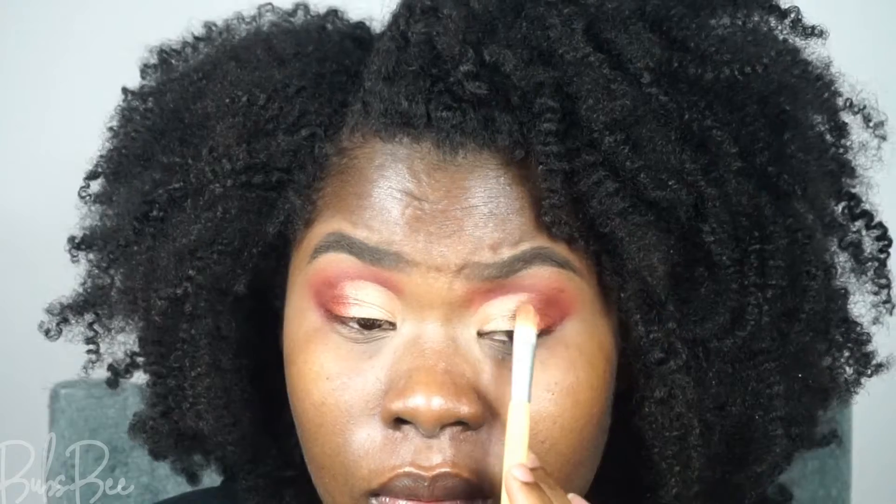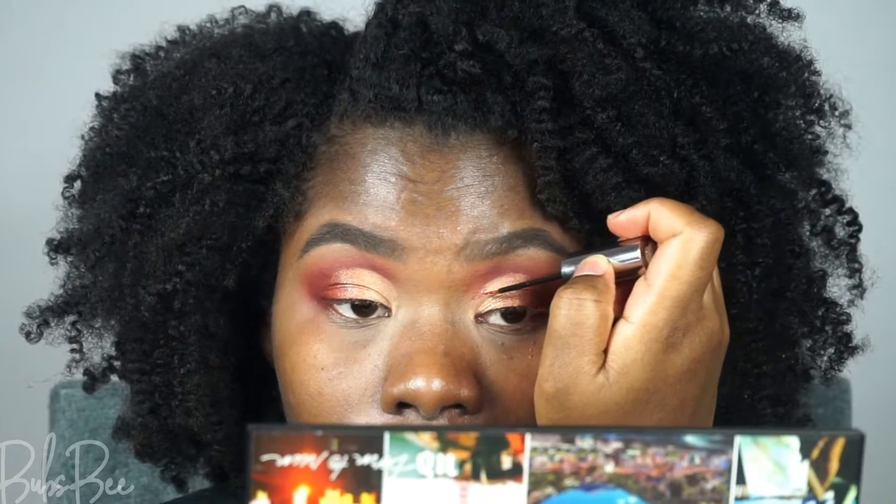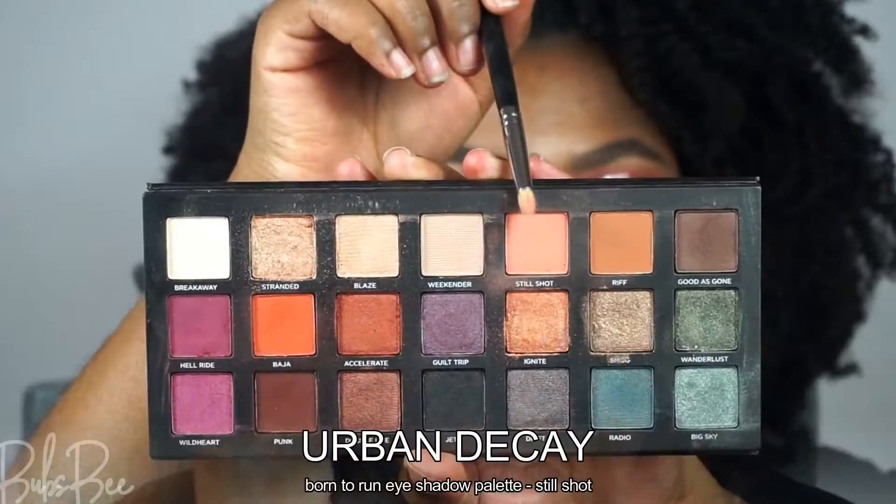Keep blending and patting so you don't get a distinct line. I'm going to add a glitter line where my cut crease is, using this Urban Decay glitter — it's very liquidy, so just be careful and take your time with this step. Then I'm going to add a little highlight underneath my brows.